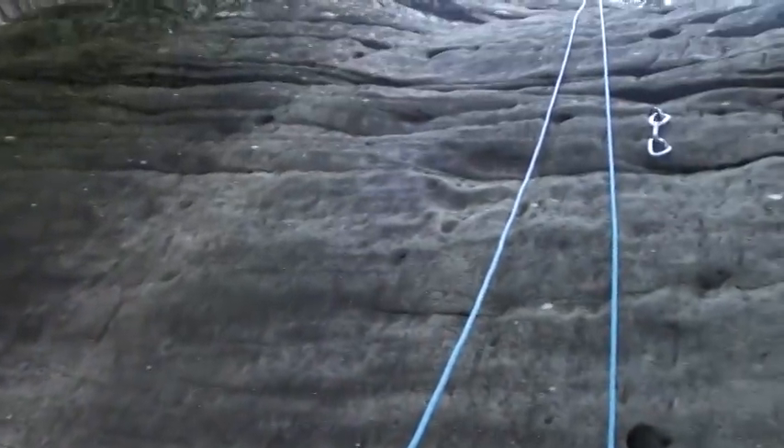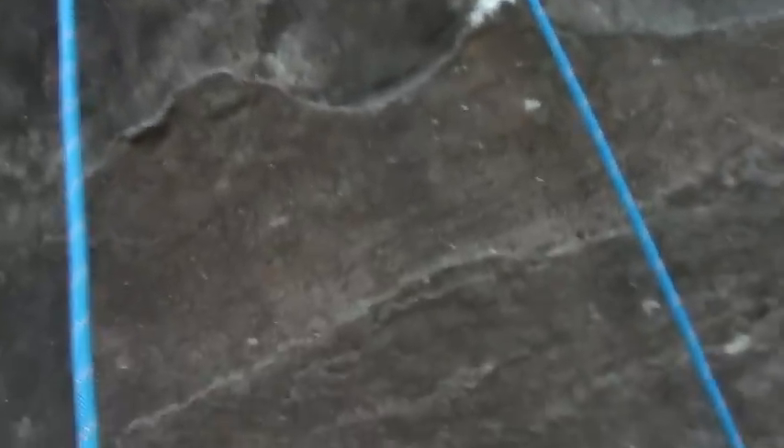I have now rappelled safely and I'm on the ground. I'm going to take off my ATC and get ready to climb top rope solo. One of the things I really like about this style of climbing — top rope soloing — is that you can go at your own pace and you have all the control in your hands, so if you need to stop, you can stop.